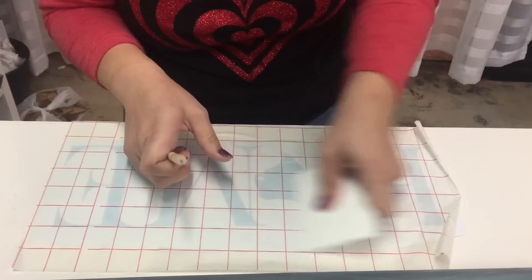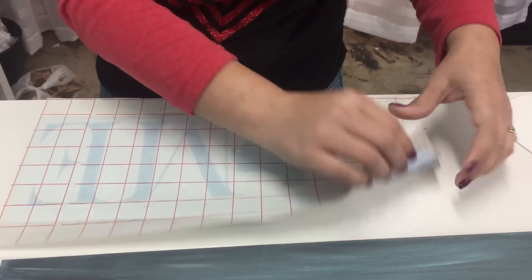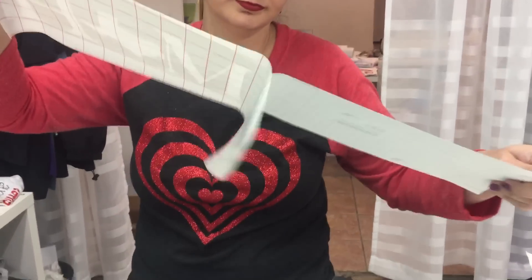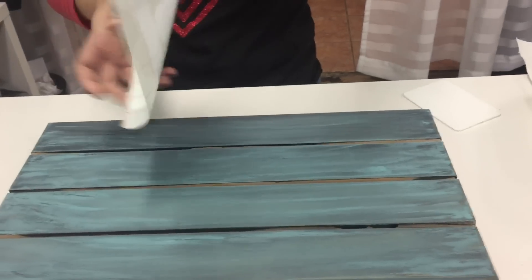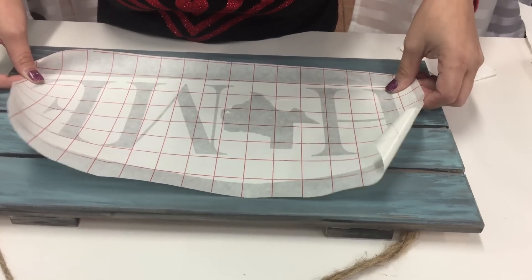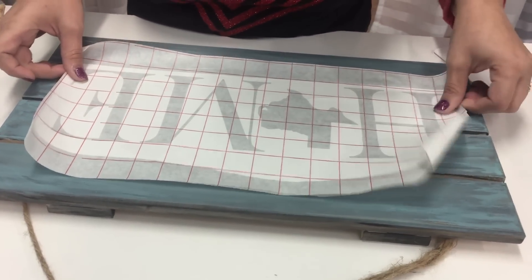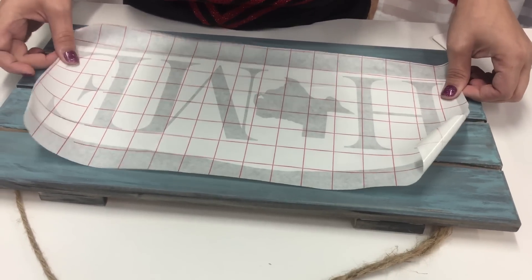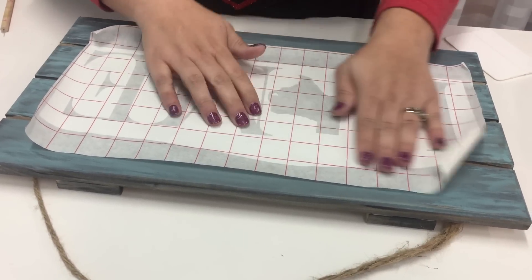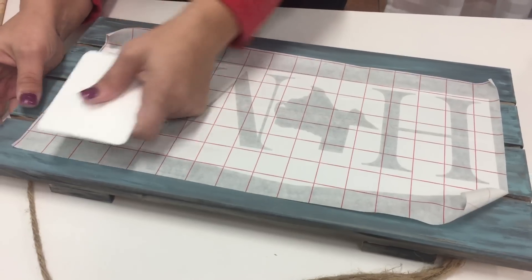It doesn't take much time to do this — it's a very simple, easy project. I've got — almost stuck my hand in my paint! As I said, leftover paint, and the palette was super cheap at Hobby Lobby. What I'm doing now is lining up my lettering, which is not super hard to do because the letters are almost the same height. Okay, that's pretty centered, so I'm squeegeeing on my vinyl.